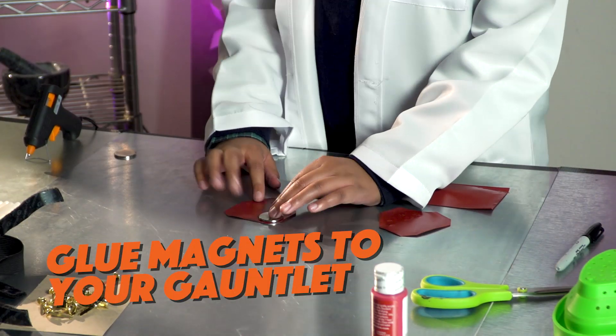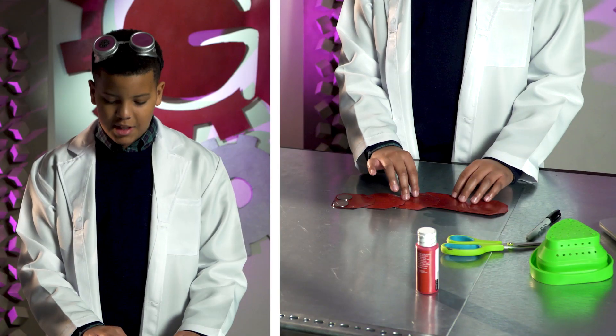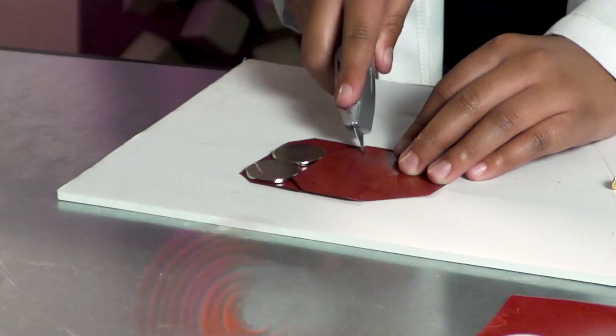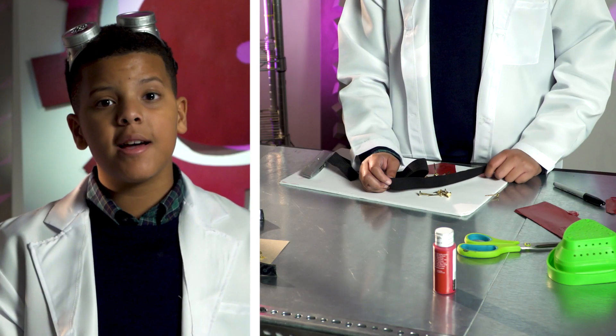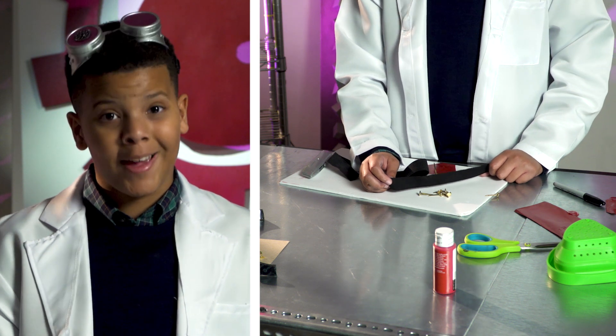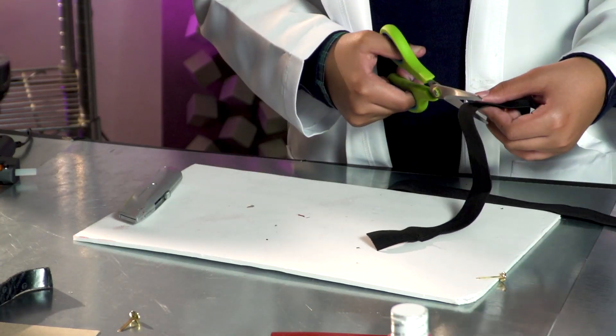Looking good. Now it's time to face my enemy, the glue gun. You have to be careful around these things. I'm going to slowly glue the magnets to one of the shorter pieces of my gauntlet. This is what it's going to look like — pretty cool. To make sure the pieces stay lined up, I'm going to make some overlapping horizontal cuts. Then I'm going to put in a brad and open them up. I'm going to cut a few pieces of elastic that are big enough to fit around my arm and my hand. Now I'm going to glue the elastic to the gauntlet and add a little Velcro.